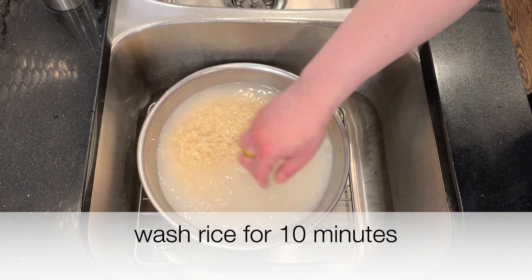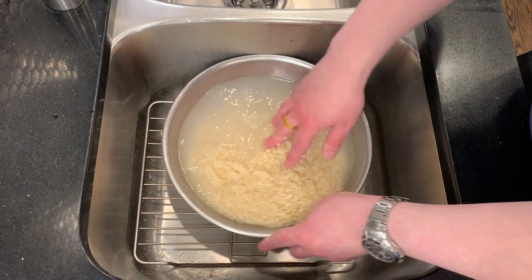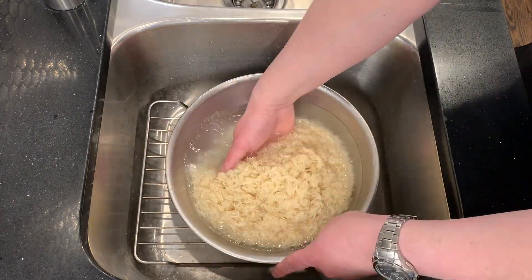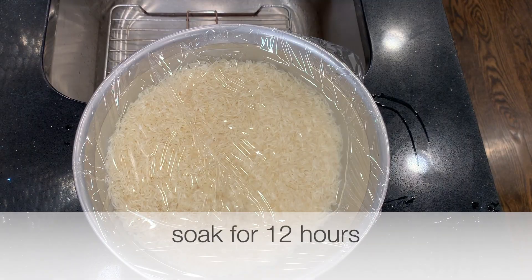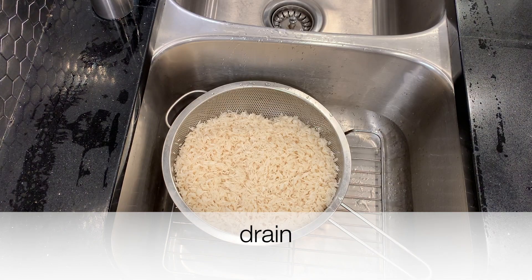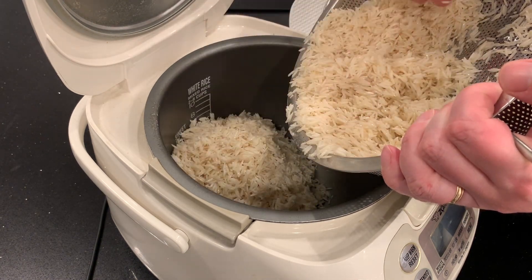I'm going to wash it for ten minutes. The starch in basmati rice is supposed to be somewhat different than in the sweet rice, so it's likely to ferment differently. I'm going to soak it for twelve hours, then drain it. Instead of steaming it, I'm going to cook it in a rice cooker. One kilogram of rice measured is seven rice cups, so I'll fill the rice cooker water level to the seven-cup line.